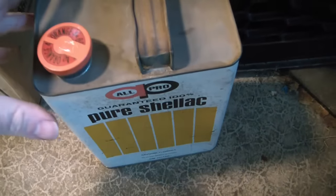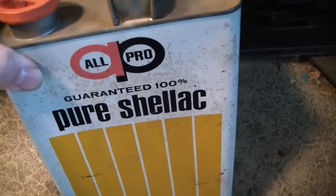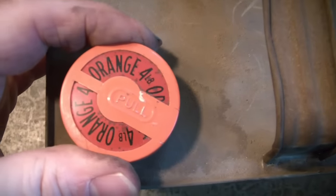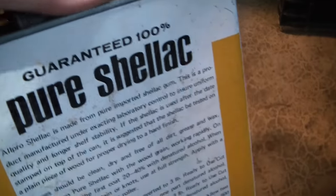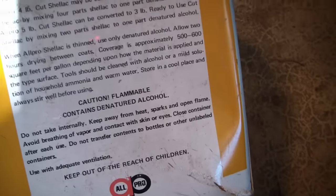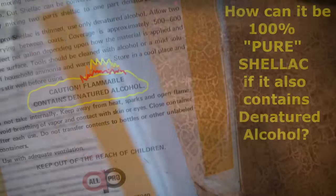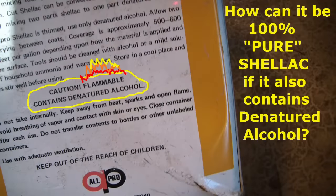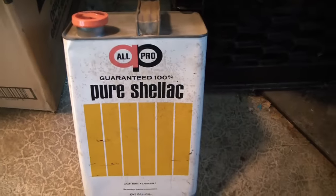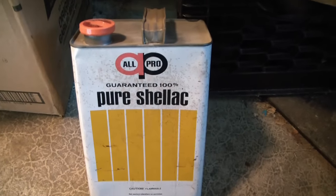I also picked up this 100% pure shellac. It's never been opened. I'm not sure why the seal says 'orange four pounds' all around it, but it's still liquid inside. It says 100% pure shellac, so it may need to be thinned before use. It's definitely old — there's no UPC symbol on it anywhere. Since my son really likes to put shellac on things, I thought that's probably going to be a lifetime supply for me and him.